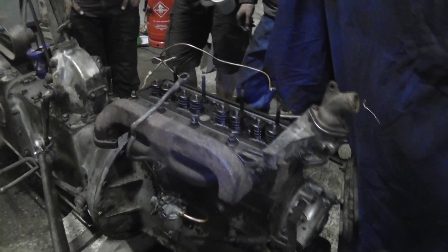Manifold's on, missing a few bits, but it's all going to be sorted. Going back together. Thanks for coming. Worth it.